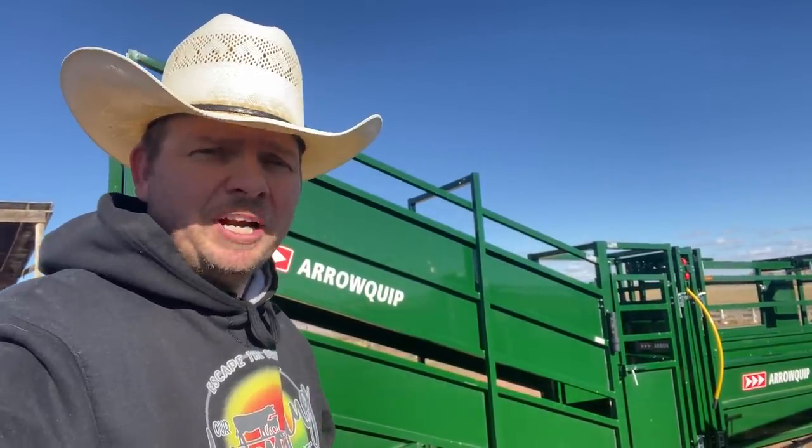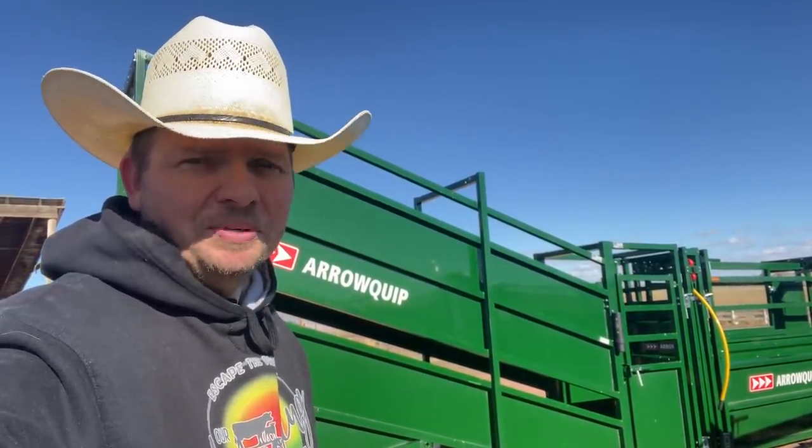Hi, I'm Mike, and I hate to say it, but today I broke the aeroquip loading chute. We're going to fix it with a brand new piece of equipment today on our Wyoming life.